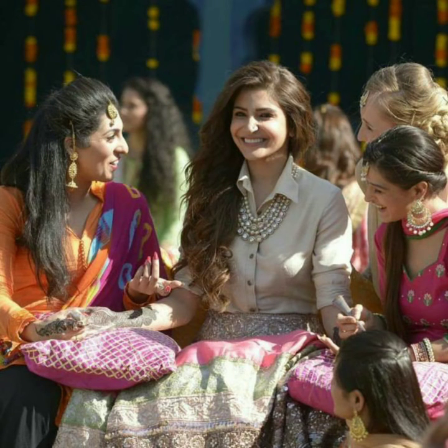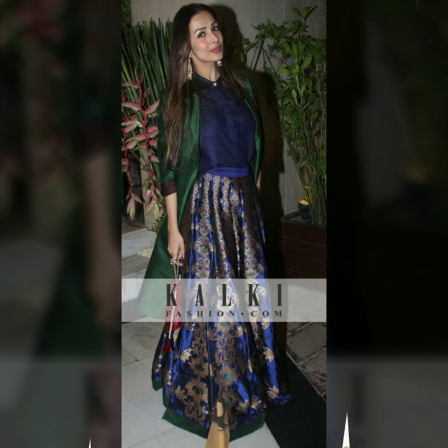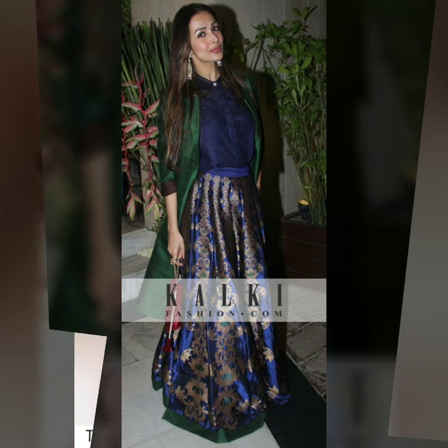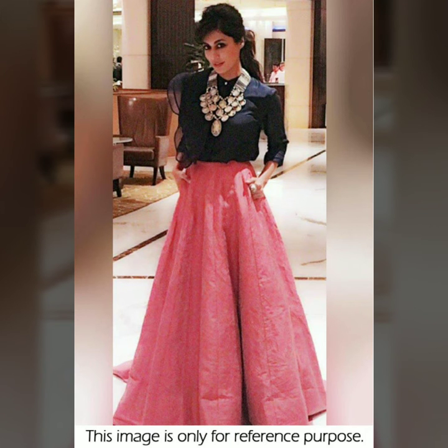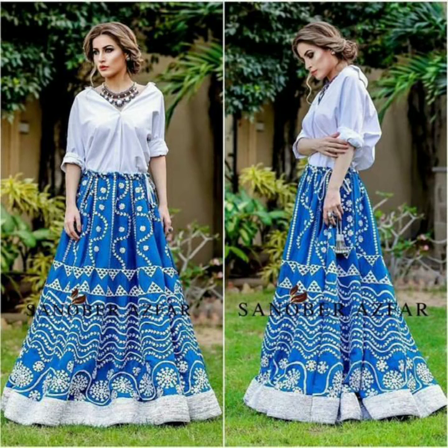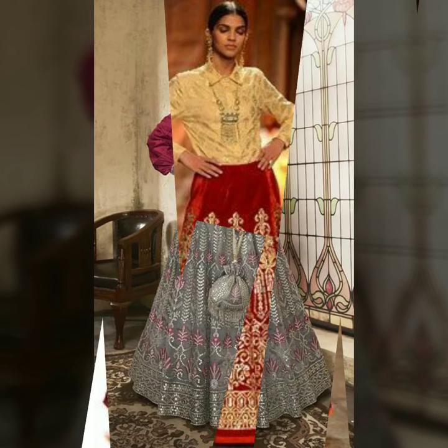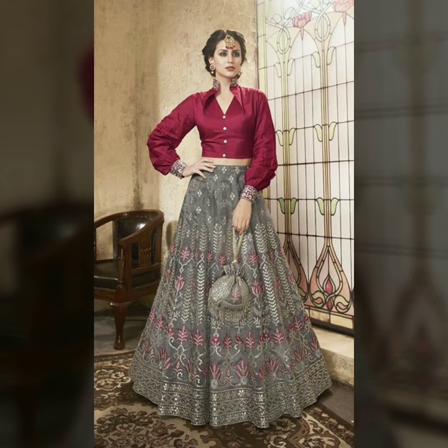Carry a pearl neckpiece with it. This is one of the most approved looks — influencers have tried it and it looks good across all age groups. Try it with a plain dupatta, and color coordinate with white. If you want to try something different, you can use creams, yellows, reds, or go monochrome — red on red — or contrast.